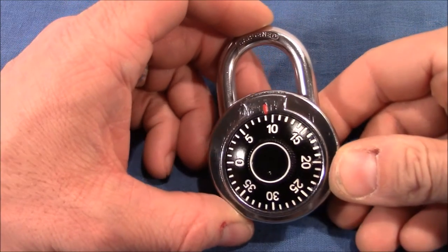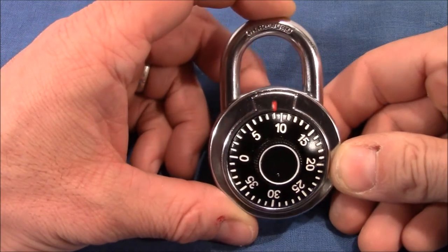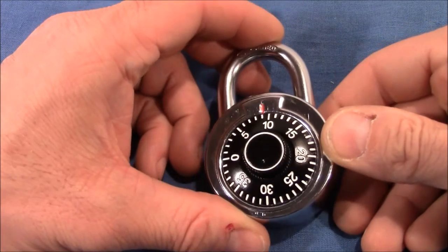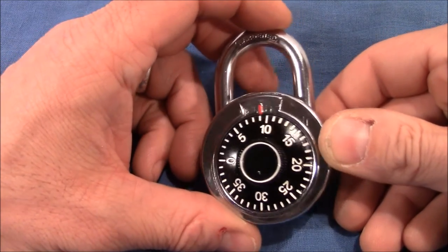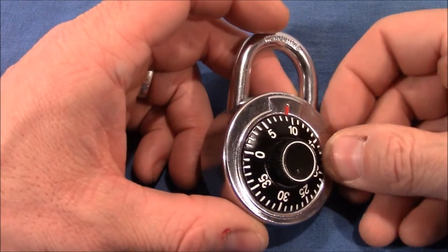Hello and welcome to another combination lock video. This safe combination padlock I bought from eBay for a ridiculous amount of three euros — I think it was even less than three euros — and I bought it to play with.